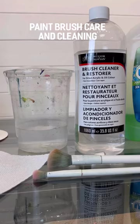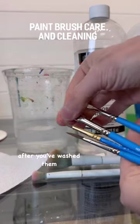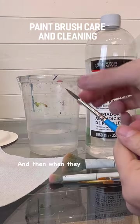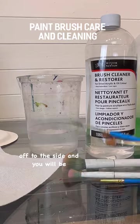Back to regular paintbrushes: just at the end, after you've washed them off, make sure you form them with your finger, getting all those loose hairs back into a point. Then when they dry, you can sit them up in a container or off to the side, and you will be ready to go.